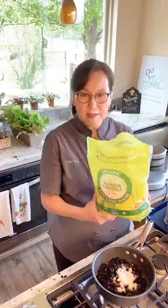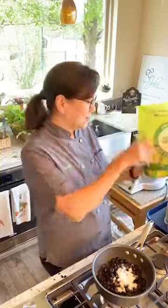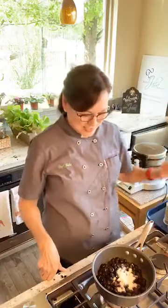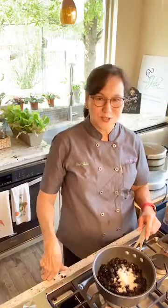Can you believe how big this bag of sugar is? It's six pounds. I asked my husband to get a bag of organic cane sugar, and he said that was the only size they had left. I told him I don't really use that much sugar — it's going to take me a year to use all of it, but eventually it will get used.